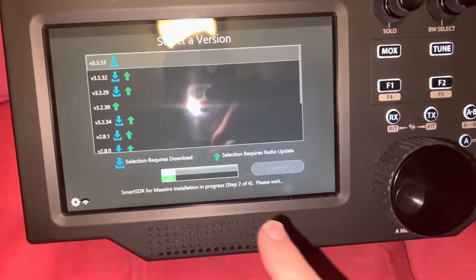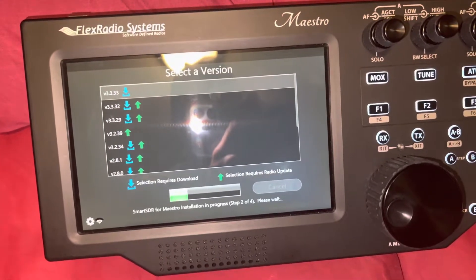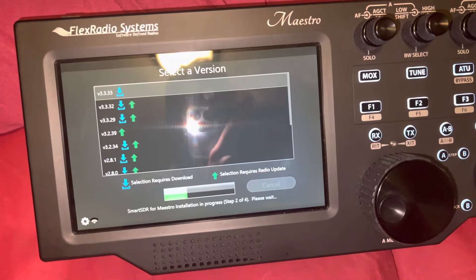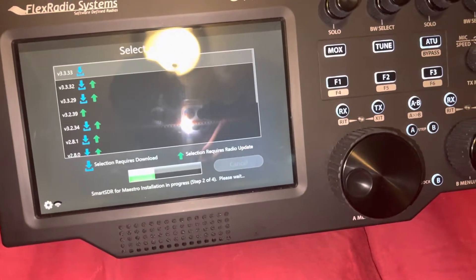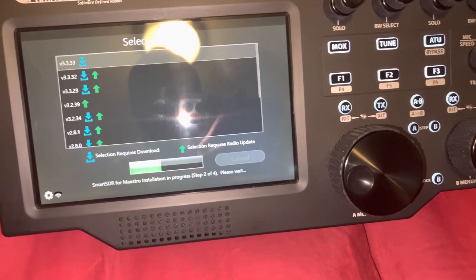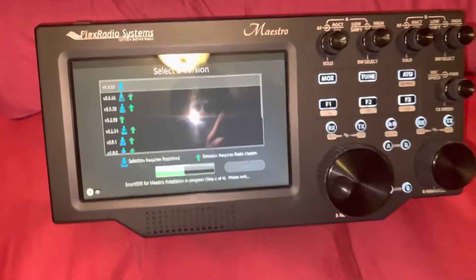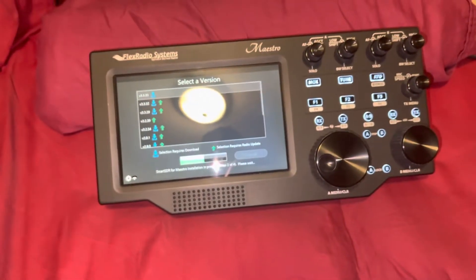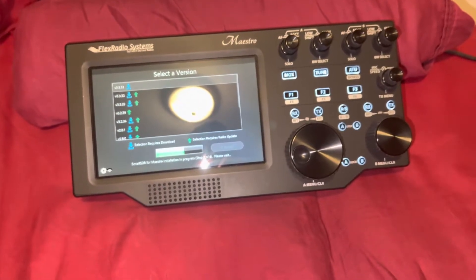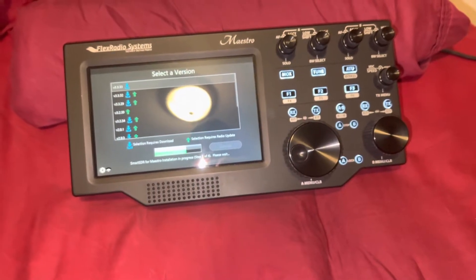You can see the progress of the install, and you can see the versions I've gone through. The update usually doesn't take too long — it's on version 204 now.